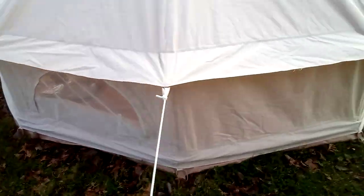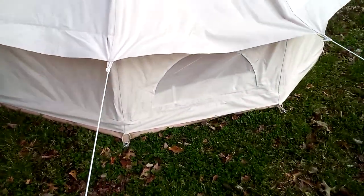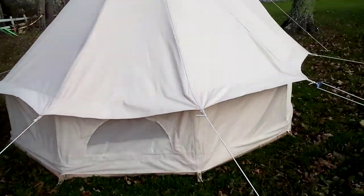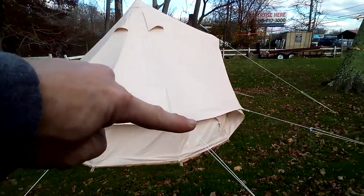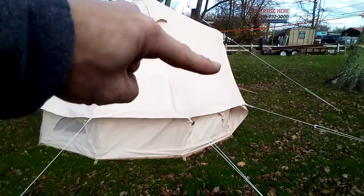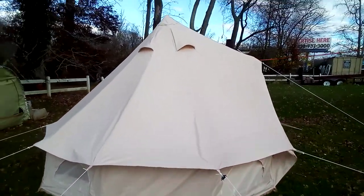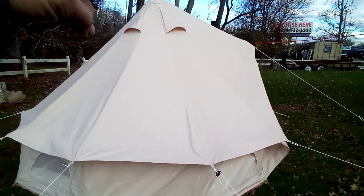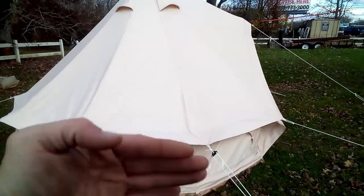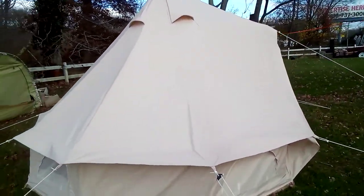This is a three-meter bell tent — they've got three, nine, and twelve-meter sizes. Here's a side profile shot; you can see that inverted V-shaped pole really gives you a lot of room going out. The only thing I would have preferred is two of those poles — one in the middle and one further out — to eliminate that center pole, which really is a downside with tipi-style or bell-style tents.